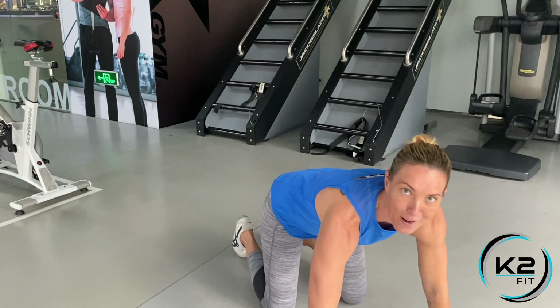This is one of my favorite moves. It's called the Surfer Get Up, which always reminds me of when I used to surf living in Australia. So let's do some surfing, no matter where you are in the world.